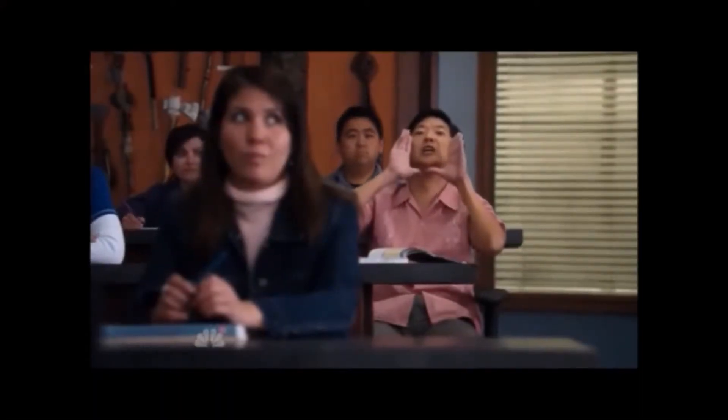So you guys can probably tell by the title, these are the Dye i4. This is the mask I had before, this Tippmann mask — it's a piece of shit. And here we got some Exalt grip skins.